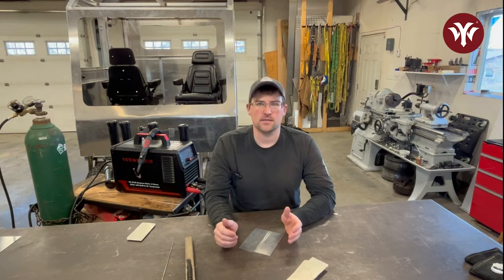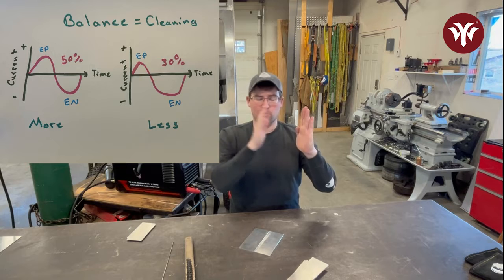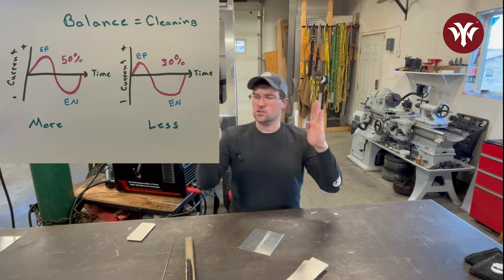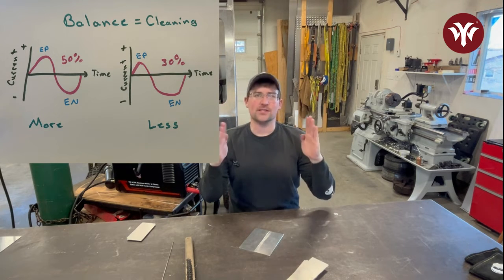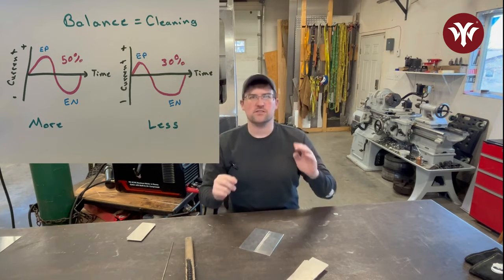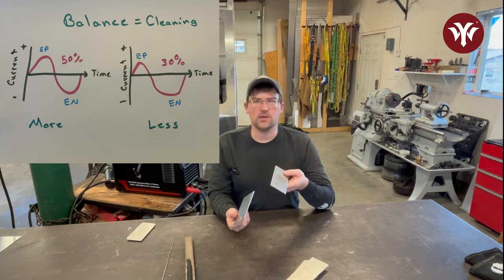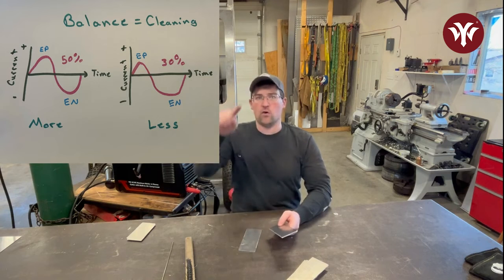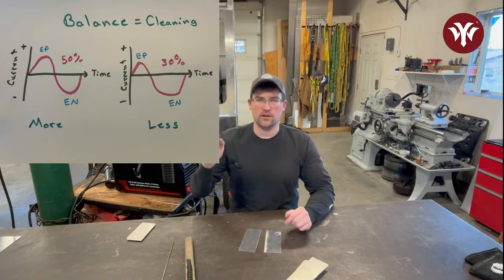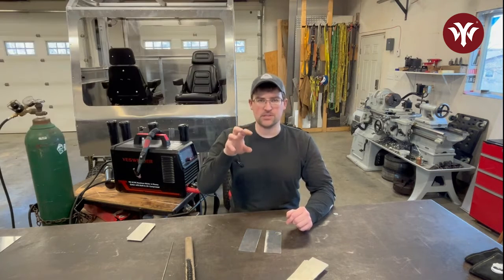We have an adjustment on the welder called balance. Balance adjusts the ratio within one cycle of a sine wave or square wave. If it were a typical wave, it would be 50% — the same amount of positive time as negative time. Balance shifts that ratio without changing the length of the wave; changing the length of the wave is adjusting frequency. With nice clean aluminum like this, we're probably going to use a balance setting of around 30%. That means the EP (electrode positive) will be only 30% of the total waveform, leaving the other 70% EN (electrode negative). So 30% of that wave is cleaning the aluminum and 70% is welding it.